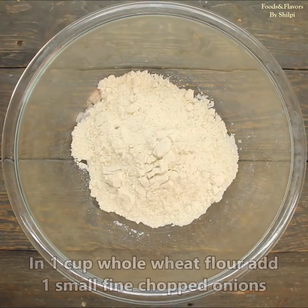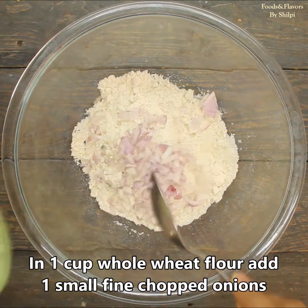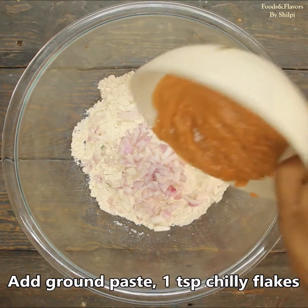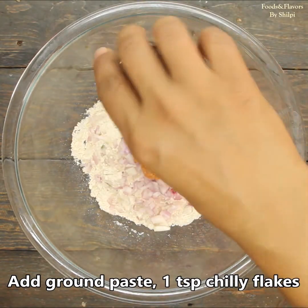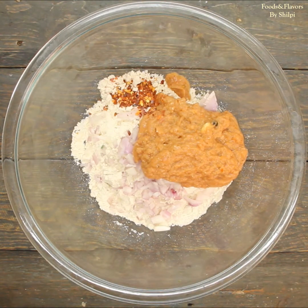Now we will add the tomato paste. I have one cup of it. If necessary, we will add a little more. We will add a small amount of tomato paste. Then 1 teaspoon of chili flakes. If not available, you can also use chili powder or fennel-minced powder.